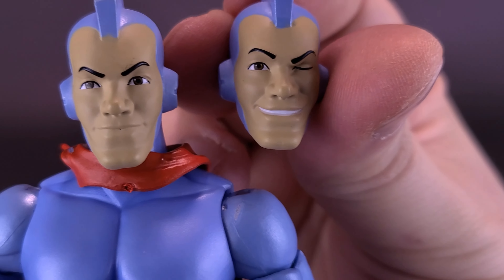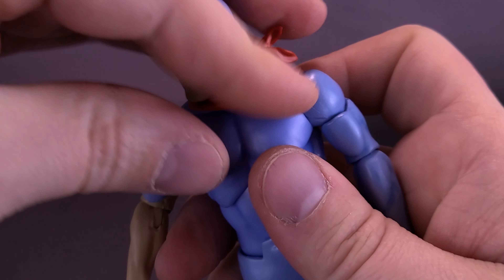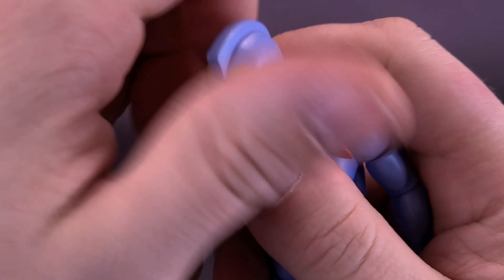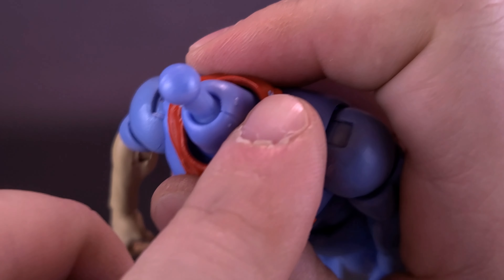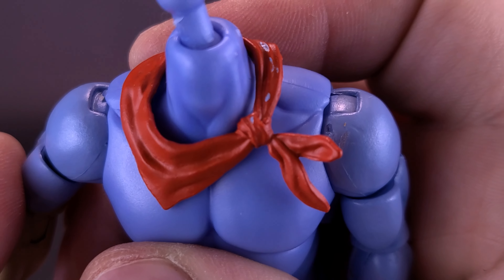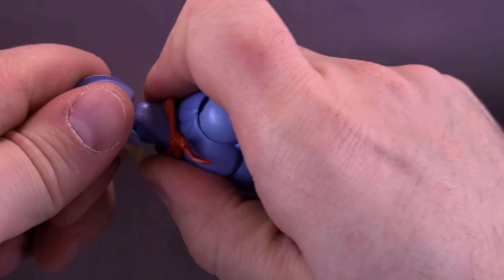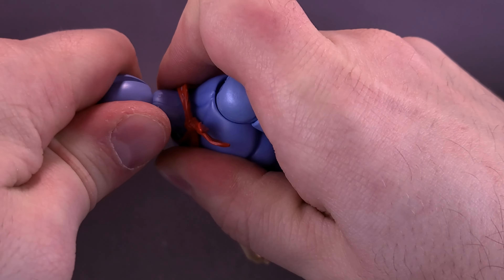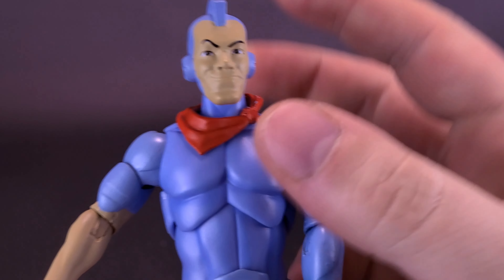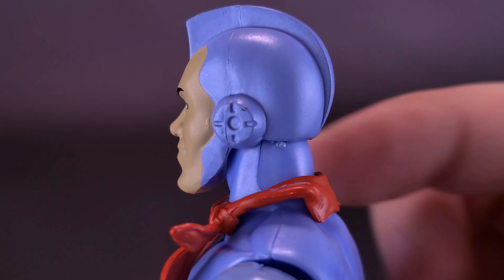There's also this one with a winking eye and a big smile, which is a really good head sculpt too. When changing out the heads, be careful of his handkerchief — it's just going to hold on for dear life. There is a little bit of paint that has unfortunately flaked off mine; I think it actually came out of the packaging like that. Let's pop the new head in place, just wiggling it back and forth — you can also heat it in hot water. The head sculpt is fantastic and looks very much like the cartoon counterpart.